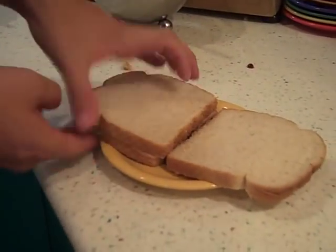Alright everyone, this is how you make a double-decker PB&J sandwich. You start with 3 slices of bread. You have slice A, slice B, and slice C.